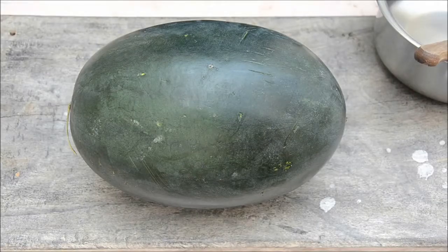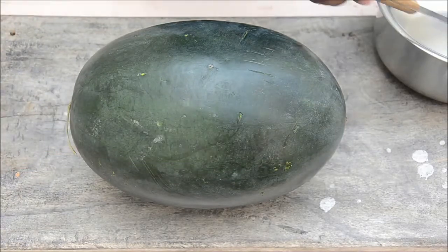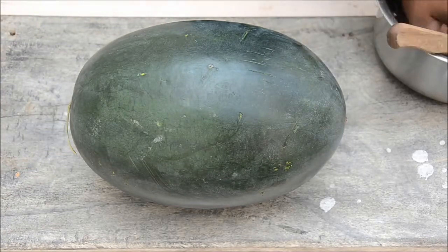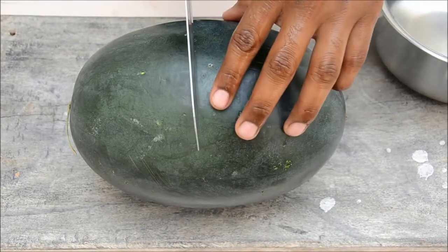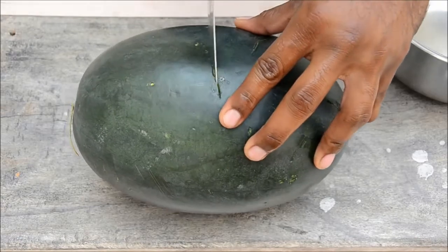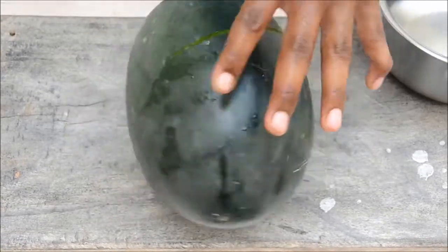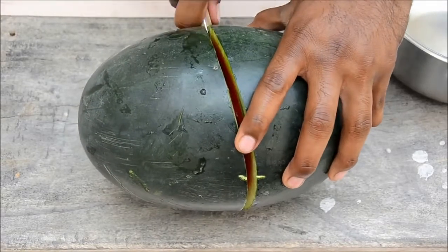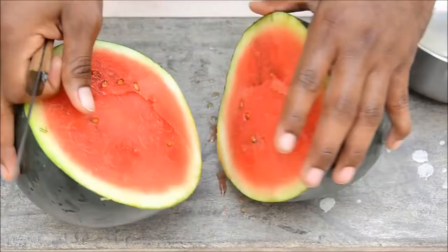Today we will see how to cut a watermelon. You don't need any fancy knives — just something like this. First, wash your hands and grab the knife. First, cut the watermelon into half. It's okay if it's not perfectly centered.